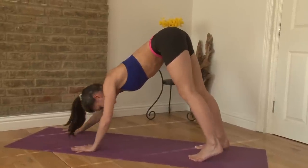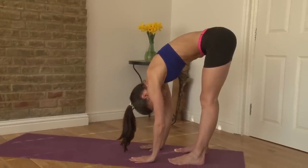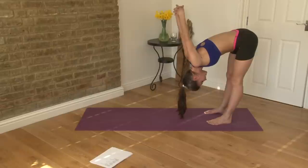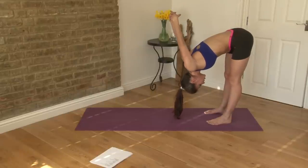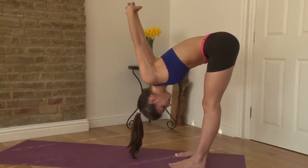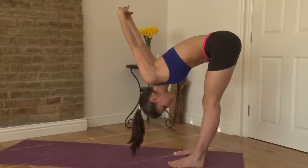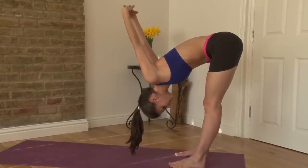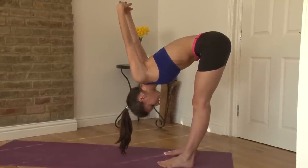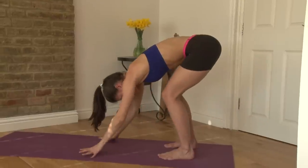From there, walk your hands in towards your feet and hang here. If you can, take your hands beyond your lower back and stretch them up to the ceiling, releasing the front of the shoulders while you stretch through the back of the legs. Knees soft. Take a nice deep breath in and release. Breathe in and release. Bring your arms all the way down and come right back down to the mat.